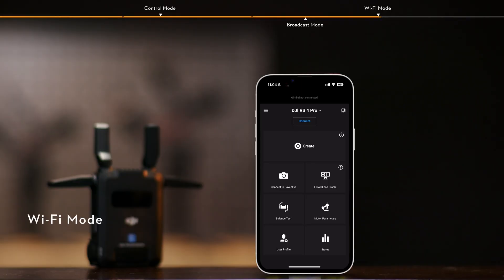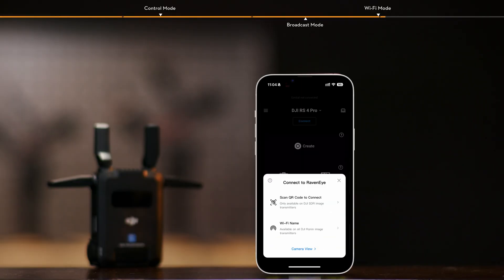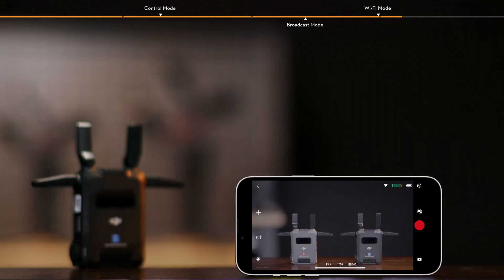In addition to Control Mode and Broadcast Mode, up to two mobile devices — smartphones or tablets — can be used to connect directly to the transmitter via Wi-Fi. Once connected, you can monitor the image via the Ronin app.